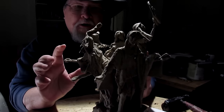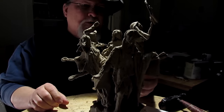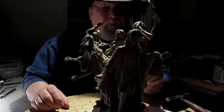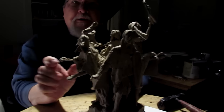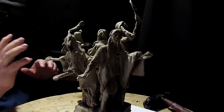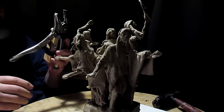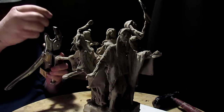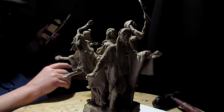I'm gonna hold off on working on the hands until this weekend, probably Saturday. The hands are gonna be made out of wax, and I've got a makeshift vise right now. I ordered one that's adjustable for angle and all that stuff, so I'm gonna wait till I get that to work on the hands.